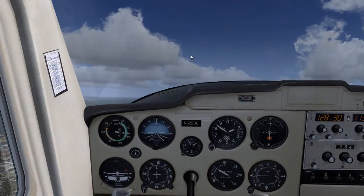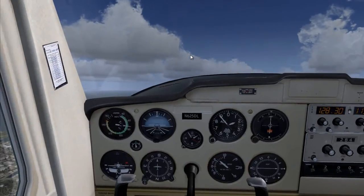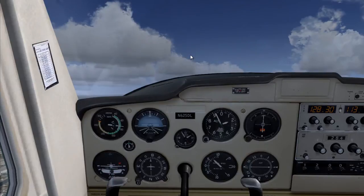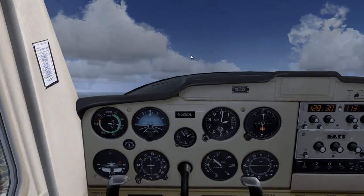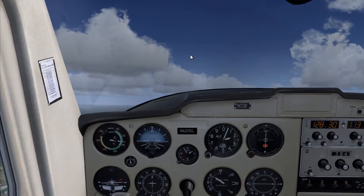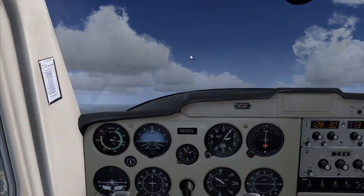Slow flight is basically when you slow your airplane so that you're only above your stall speed by around 5 to 10 knots above your stall speed. This is used, for example, if you have traffic in front of you and you're too close.